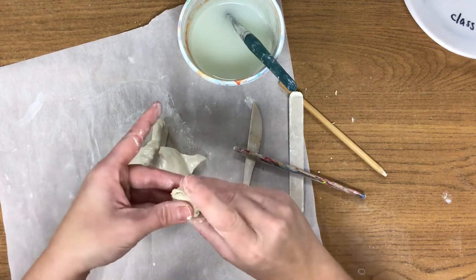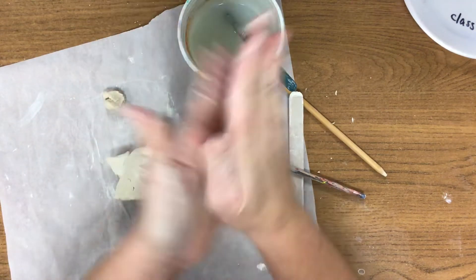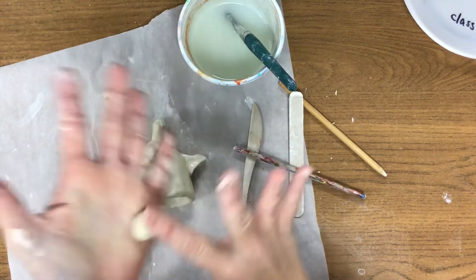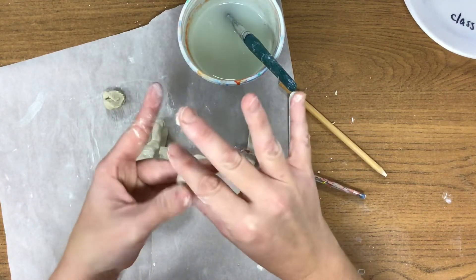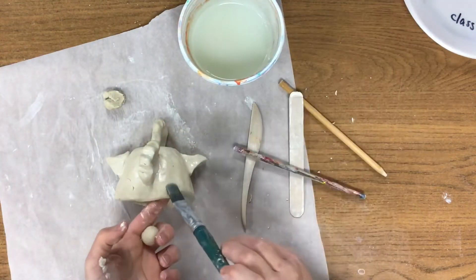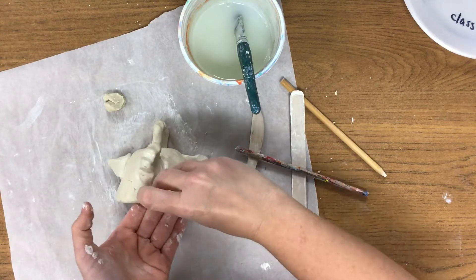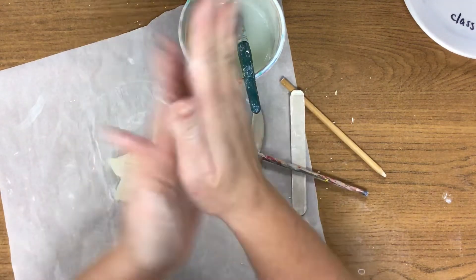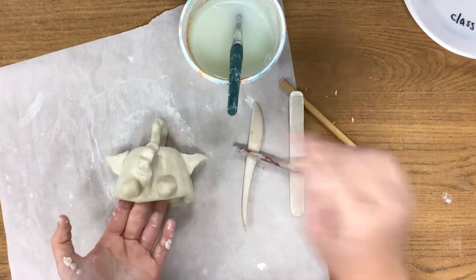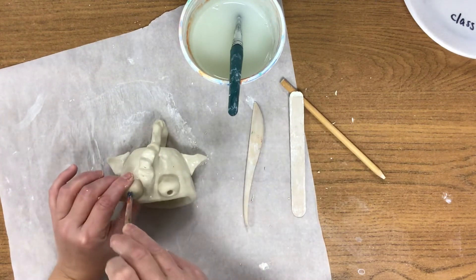That very last piece that we haven't used yet, divide it equally in two because these are going to be the eyes. Roll each piece into a ball, add a little water, and attach them to the fish. You can use your sculpting tool to add some detail to the eyes.